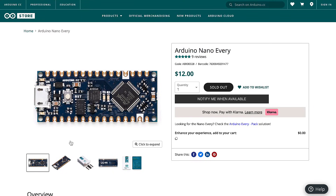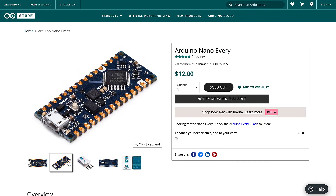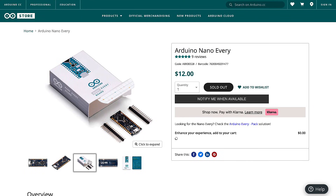And of those two options, I would go with the Arduino Nano Every. According to the Arduino website, the Arduino Nano Every is an upgraded version of the classic Arduino Nano.